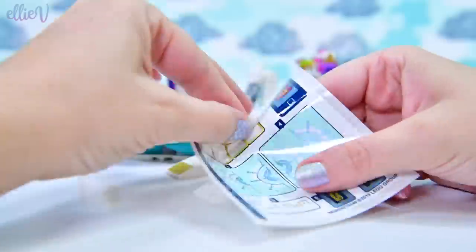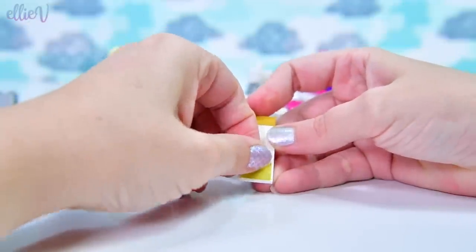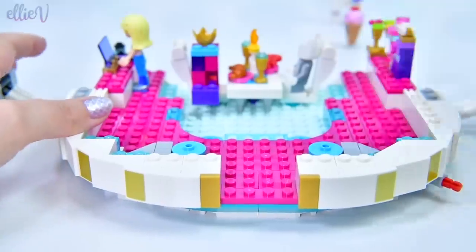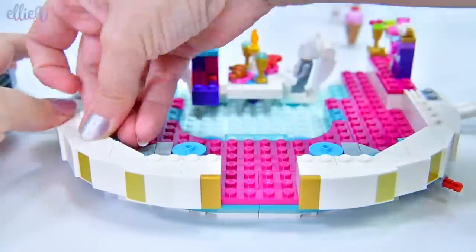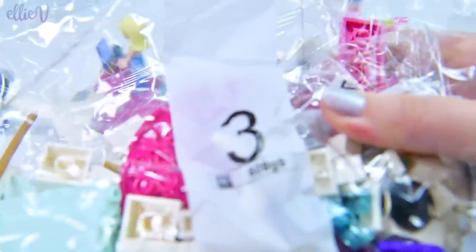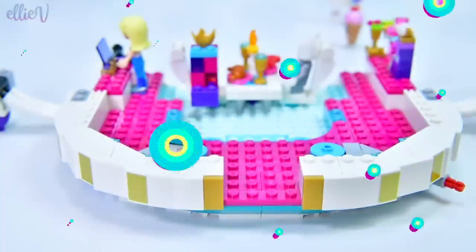Now we've also got some flat pieces that need some of these gold stickers. And we're putting on gold tiles as well as the gold stickers to finish up the accents around the side. Doesn't that look fantastic? More of these triangle pieces — are they new? I don't know that I've seen them before and they are going to be so useful. We're up to bag number three and we are rocking along.